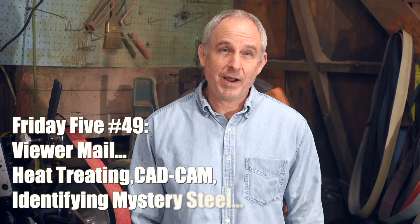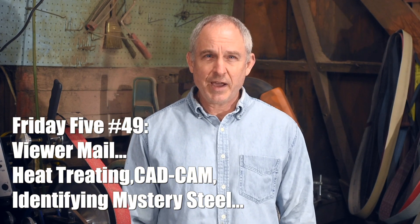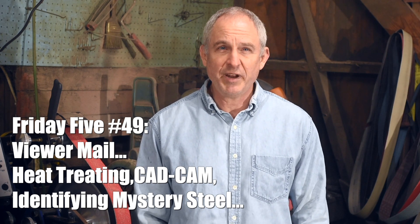Hey, Walter Sorrells back with another Knife Makers Friday Five. Today, viewer mail. I'll be answering some viewer questions that I think will be of general interest to you guys, but first, a couple of announcements.